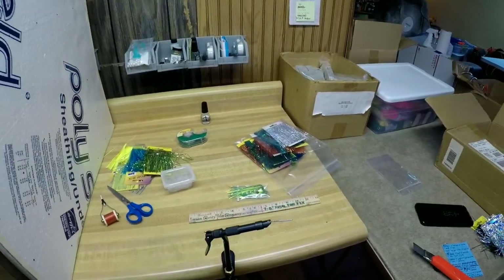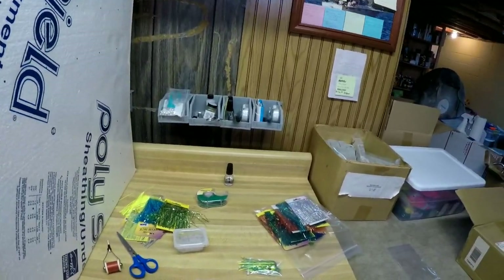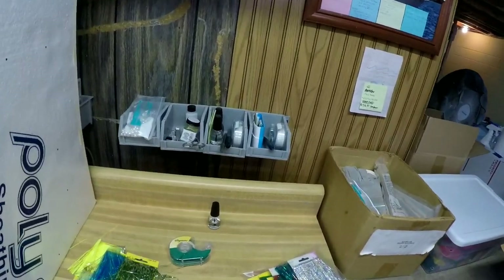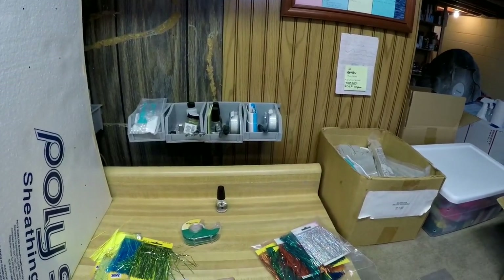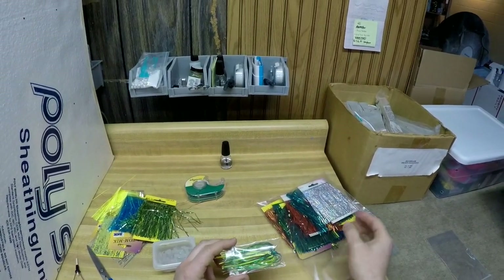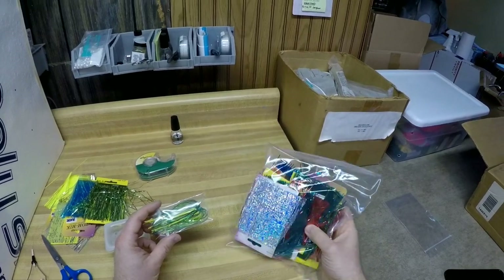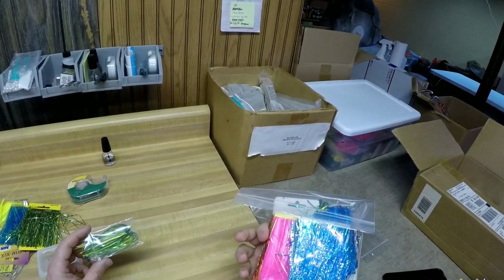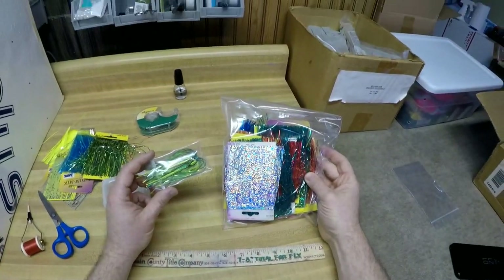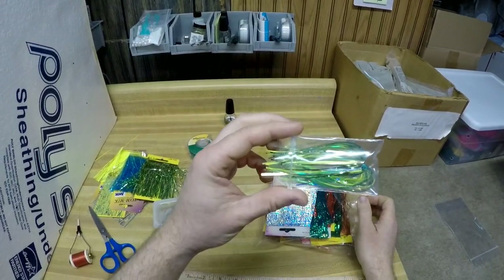What I want to show you guys today is, now that it's getting to be springtime and we're going to be back to hitting Lake Ontario and some of the surrounding trips, I wanted to show you guys a quick how-to on tying these salmon trolling flies. The material is a four-inch banded mylar tinsel — you can see I got a bag, they make a whole array of colors, and there are lots of people that sell this material online. That four-inch banded mylar tinsel is the main ingredient in these trolling flies.